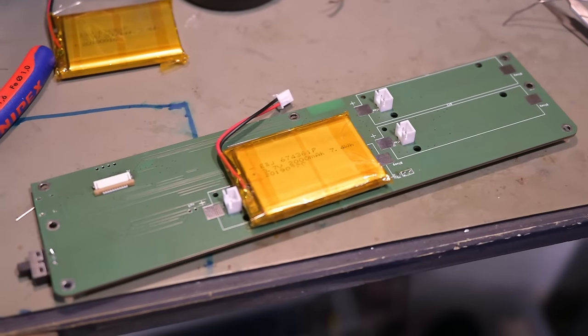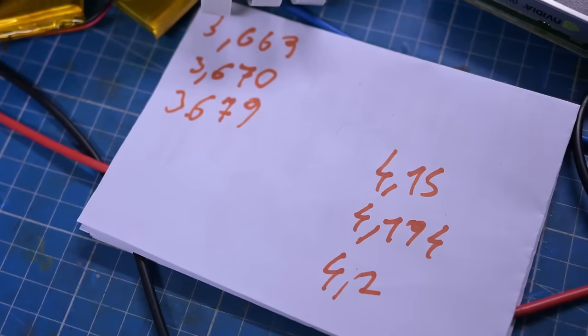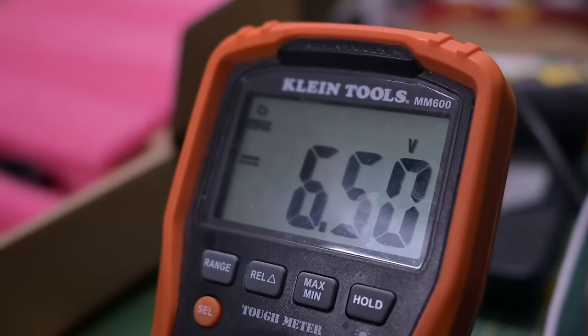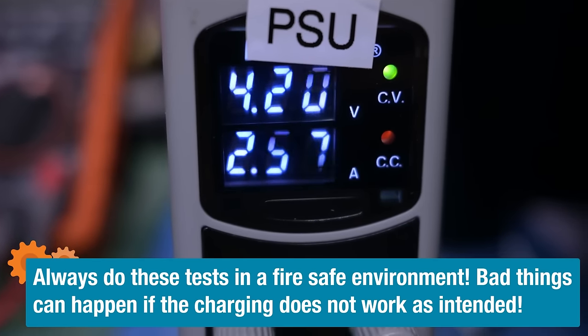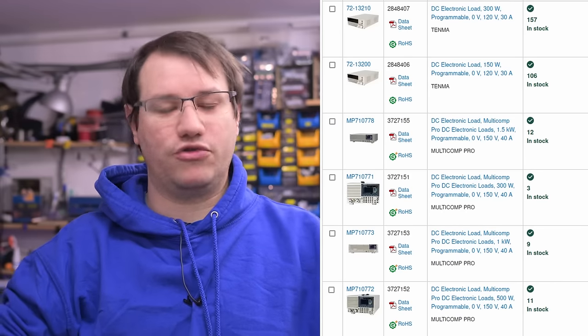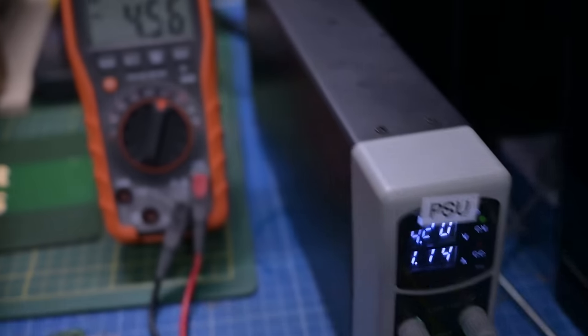Before we plug anything in, we have to test the charging circuit. A simple way is to plug in a battery with a known voltage, measure that, then apply power. Every few minutes you write down the current voltage, or use a data logging solution — I like the cheap crude way with just a multimeter. If it goes up, then we check whether it stops at the right voltage, usually 4.1 to 4.2 volts. You can also draw all the power out with a shunt resistor and check that the unit shuts down when over-discharge occurs.